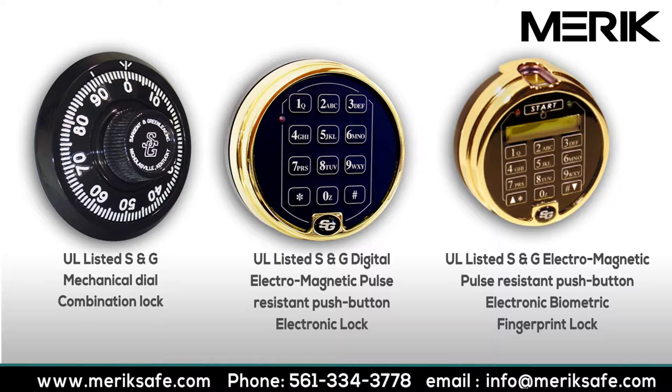If this sounds a little complicated, call us at 561-334-3778 or email us at info@merricksafe.com and we can take the mystery out of the selection. The locks and door handle are available in coordinating finishes. You can select polished chrome, black chrome, brushed chrome, or polished brass.